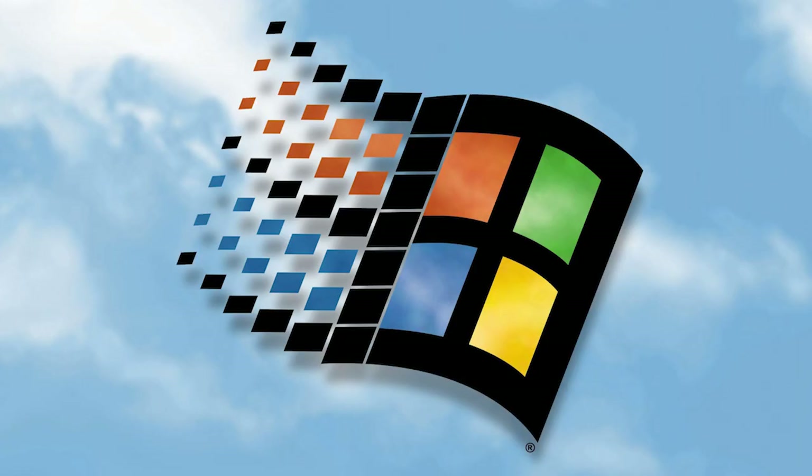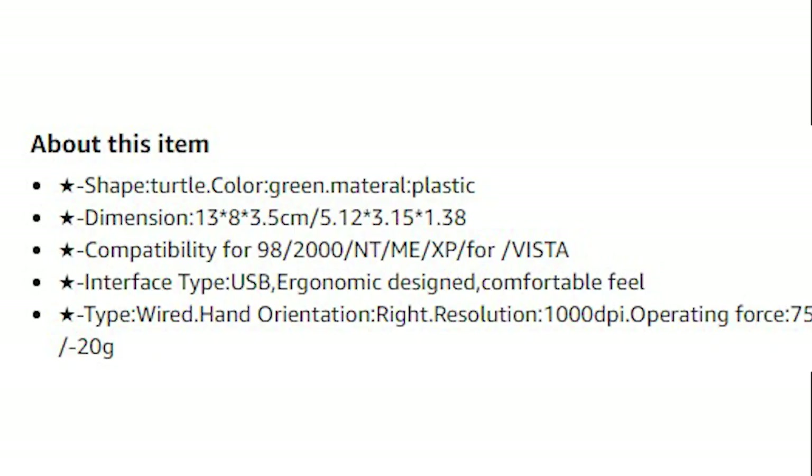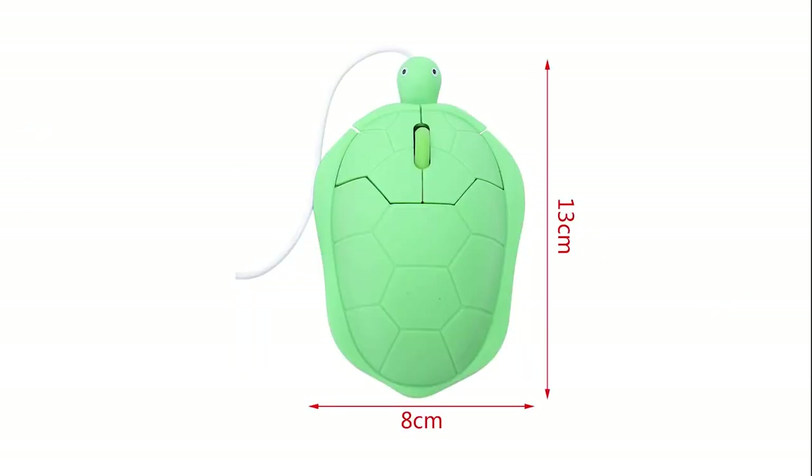Compatibility: Windows 98, 2000, NT, ME, XP, and Vista. Worryingly, it doesn't support Windows 10. Dimensions are in the picture — very, very nice of them.